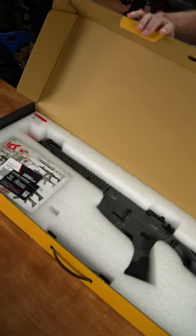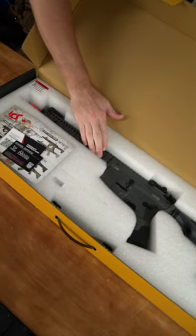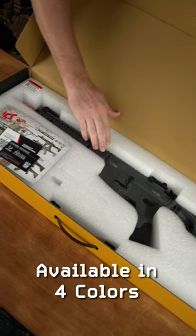Inside, we can remove the open cell foam. We've got our first look at one of four colorways, this one in the very cool gray.